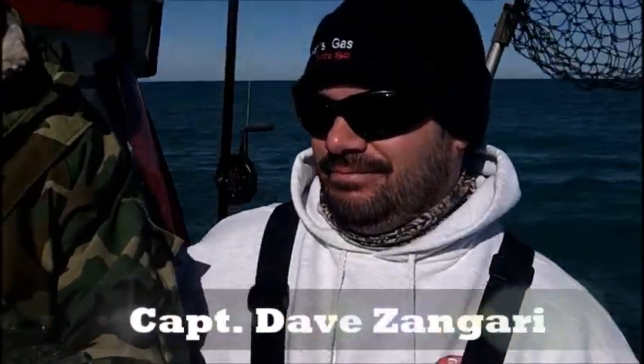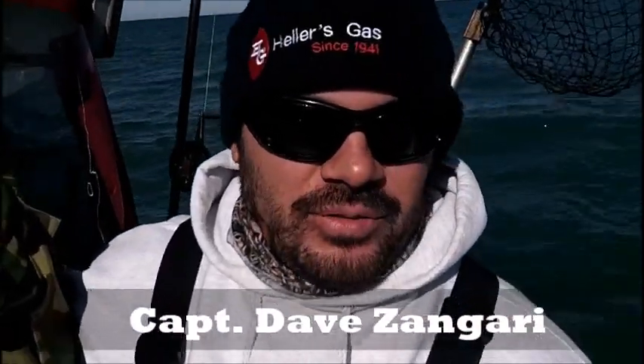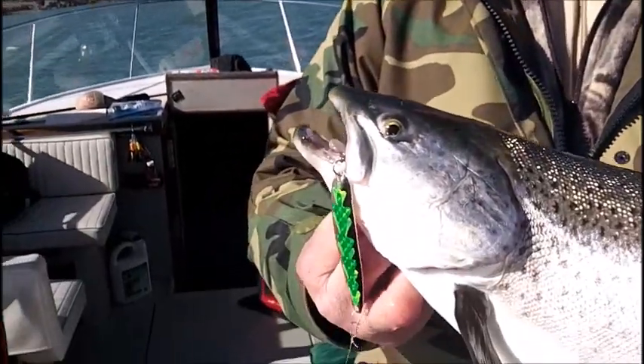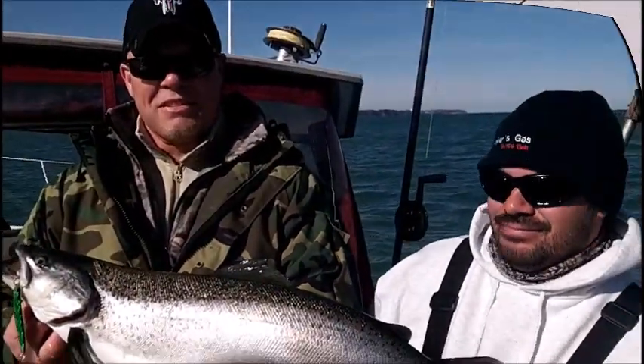We just had that conversation in the cabin, didn't we? Get away from the boat traffic, find yourself a big brown hunting all by himself out there. And we talked about that being in on the cobble rock, Mike. That fish was laying right in there. No surprise that a jumbo brown like that comes in that position. He is just a dandy. Good going, fellas.